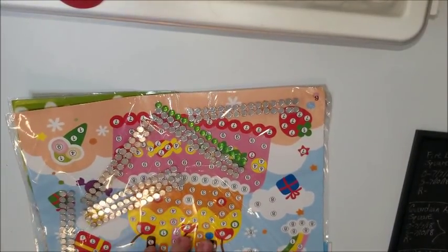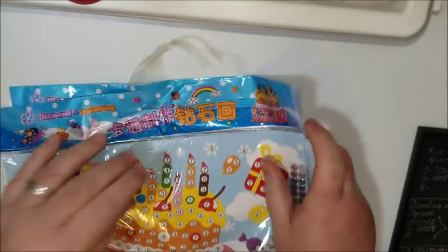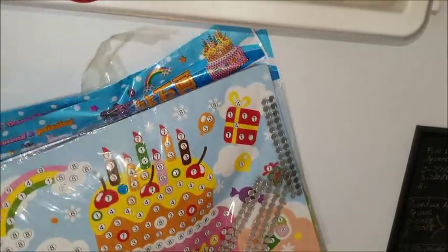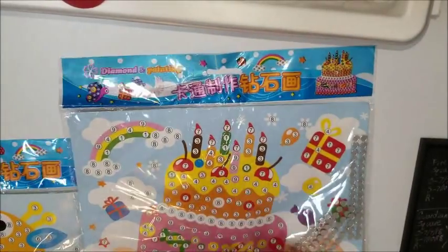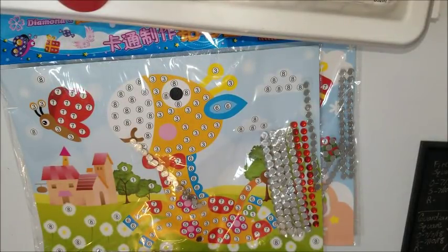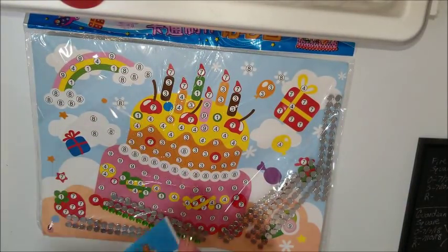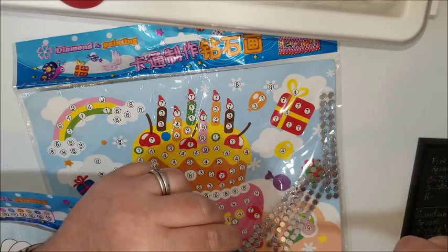So these are one of those for kids. And now that I'm seeing them, this is something I could get at the Dollar Tree — it's probably the same brand. It's random which ones they give you, so you don't get to choose the painting. We got a birthday cake and a giraffe. It's got the different numbers for the gems. It looks like they have adhesive, like a strip on the back of them, so you're not having to use wax or anything.